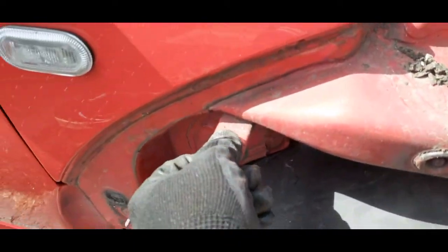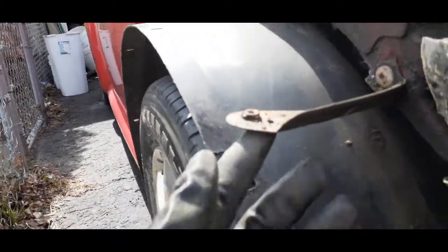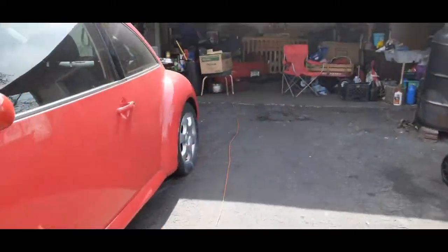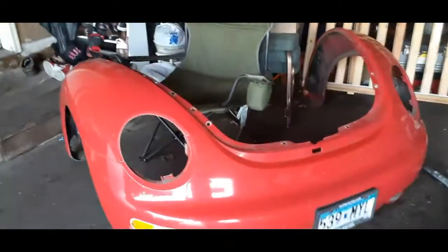There are two here, one on the top and then another one on top, and then there's another one here. I was able to remove the bumper and put it in the garage right here.